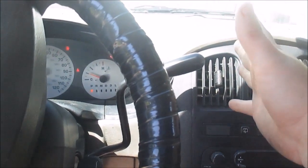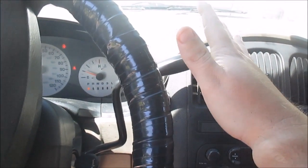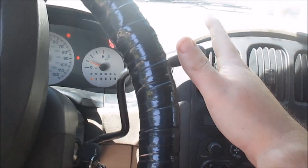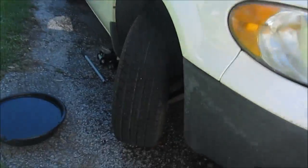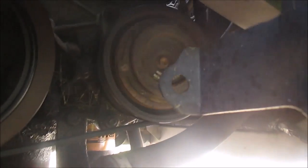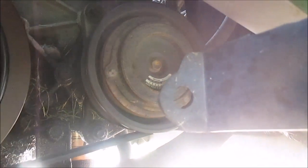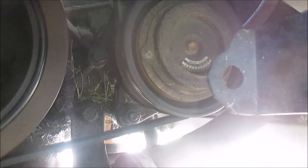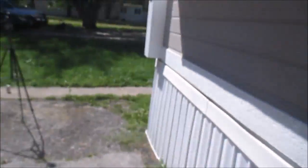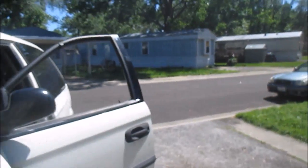I'm going to show you that my compressor clutch is not engaging — it should be on right now. As you can see, that clutch right there is not engaged. See how the compressor clutch is not kicking in? I suspect that's because I have low refrigerant, and my pressure switch is not allowing the computer to turn it on.